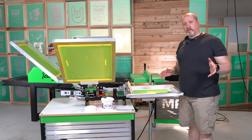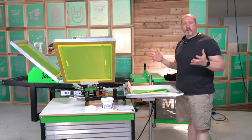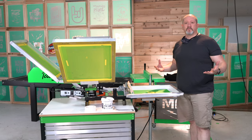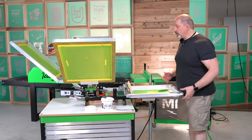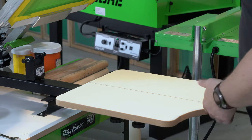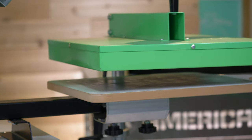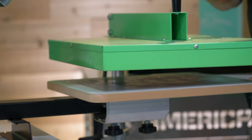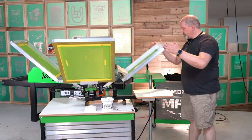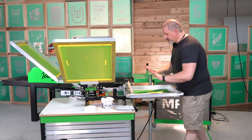One of the first things you really want to pay attention to is your general layout. If you haven't done a whole lot of screen printing in the past and you're still getting the hang of things, the positioning of what you're going to use is going to be fairly important. We have our screens in the press, but we want to make sure our flash is close enough so that when it comes over it covers the entirety of the design, but when you push it away it's not going to be in the way or bumping anything.